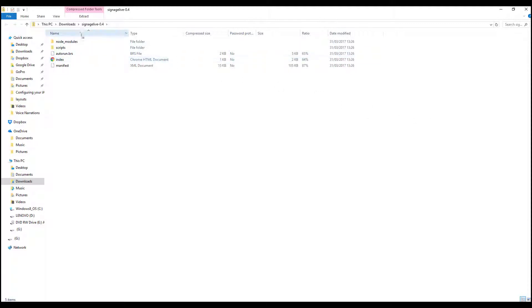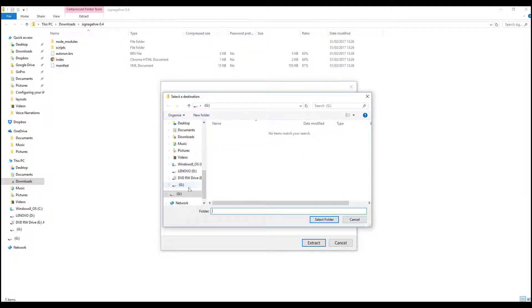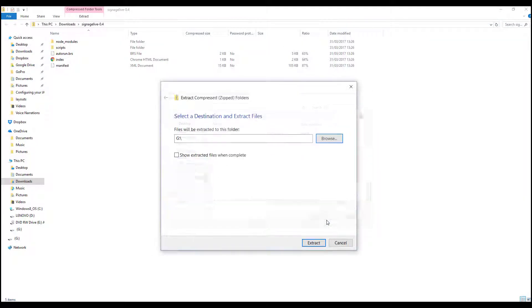Now remove and clear the micro SD card before unzipping the contents of the latest client app to the root of the micro SD and reinserting it into your BrightSign player before powering it off and on again.